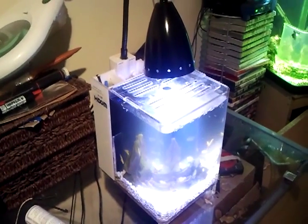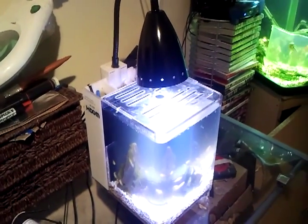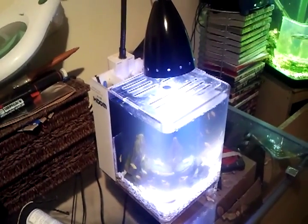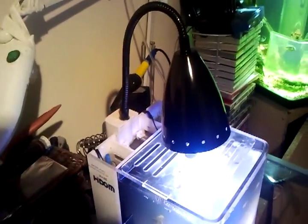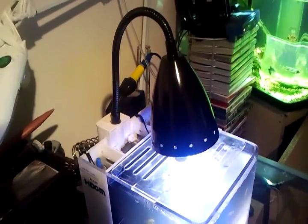This is the light mod I've done to this fish tank. The original that came with it - the lighting was okay, it just wasn't good enough really. So I've come up with this. It's really easy to do, anybody can do it, and it cost me around about under £20 to build.